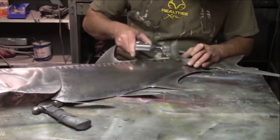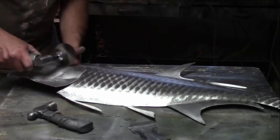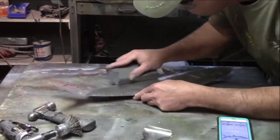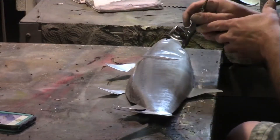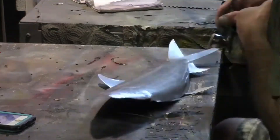First, the metal is cut out by a plasma cutter, then hammered out into shape. Special tools are used in this process to make these pieces truly one of a kind. Next, the piece is given its color and a clear powder coating is finally added so it will last you a lifetime.